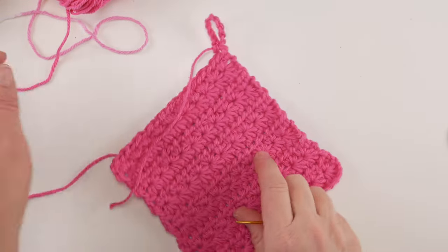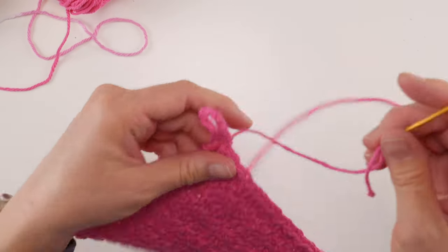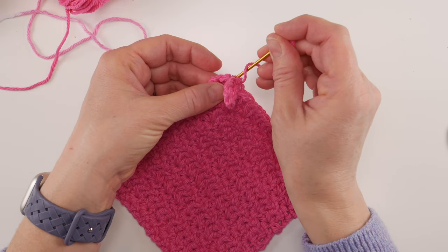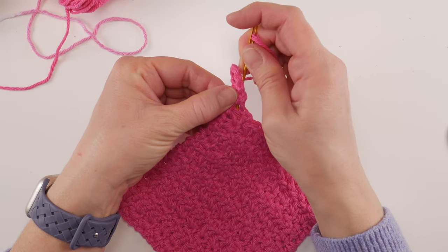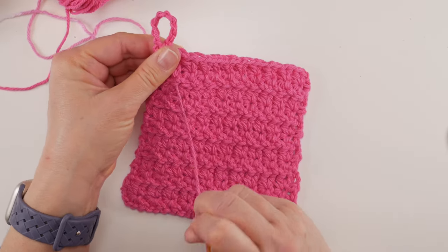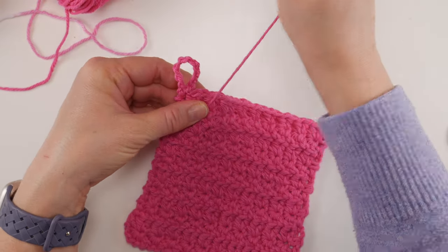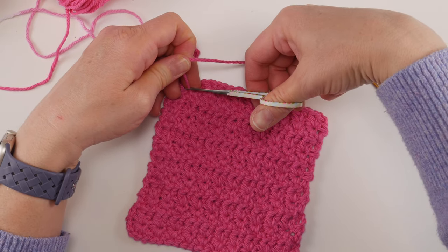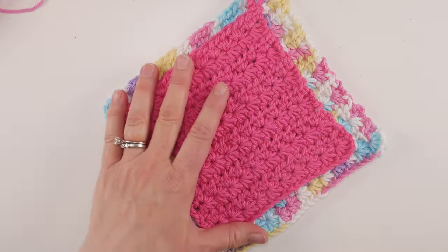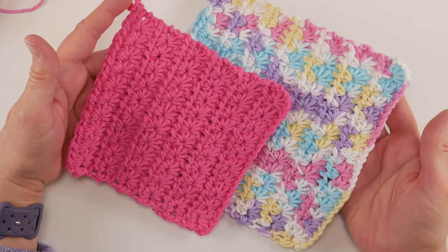Now cut the yarn and fasten off. An easy way to check if your piece is square is to take one corner and fold it down to make a triangle — if there's no overhang on either side, you have a square. You can also measure if you prefer. Thread one of the two tails onto your tapestry needle and weave into the stitches, going in a little ways and then coming back in the other direction to lock everything in place. Trim with scissors and repeat for the other tail. These make a really pretty set! Thanks so much for watching — be sure to click subscribe to get all the latest FiberFlex video updates.